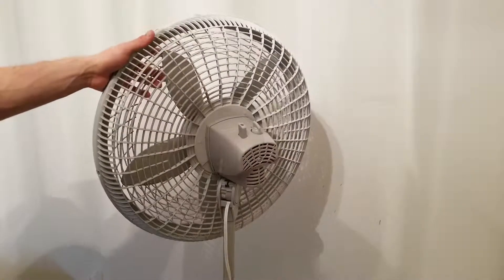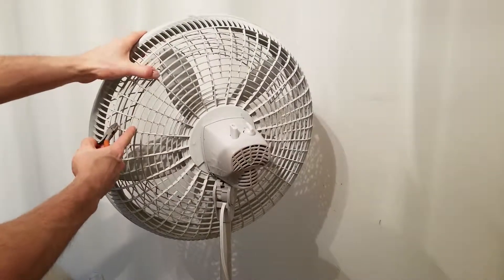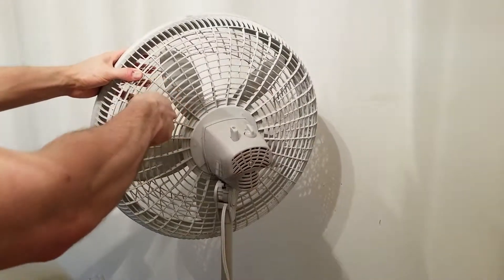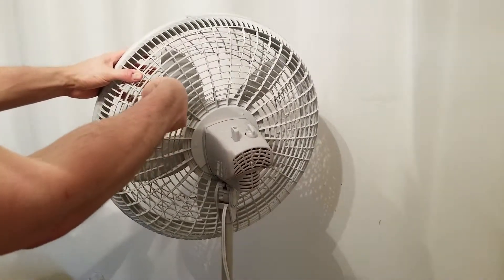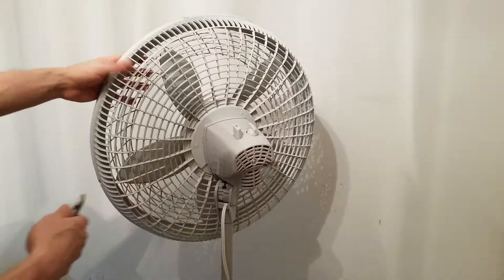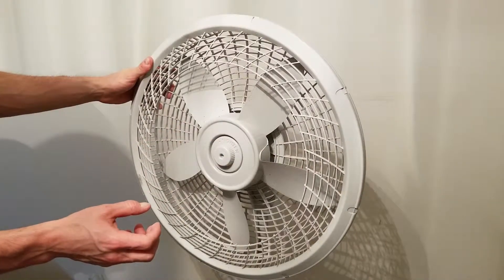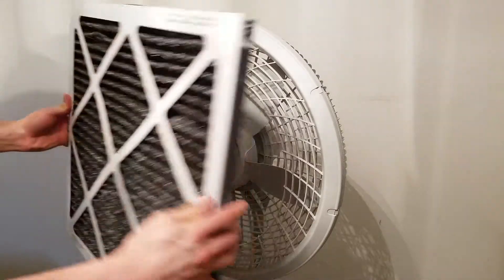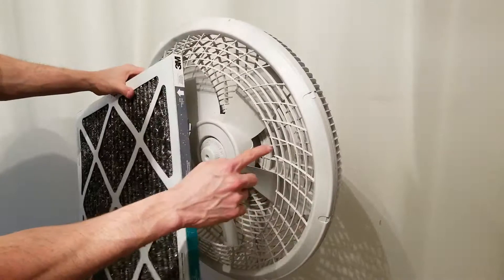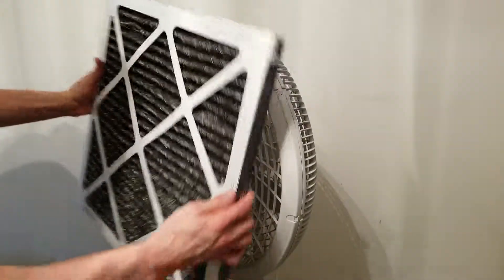I've already cut away the fan guard on the front of my fan, so I'm going to demonstrate on the back what I'm talking about. Just pick a line where you think it should sit flush, get your wire snippers, and just cut — like this. Cut each single one and go all the way around. When you're done, you should be able to remove the entire fan guard section you just cut out and sit your air filter flush. If it's still not sitting flush, simply go one more over and cut all the way around until it sits flush.